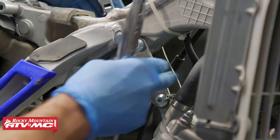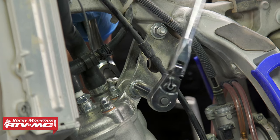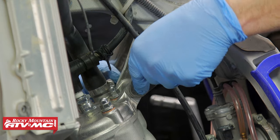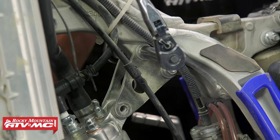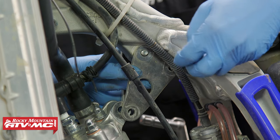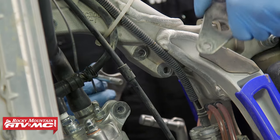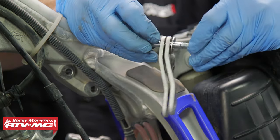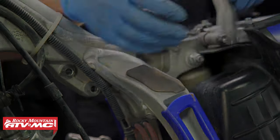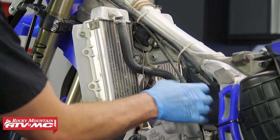Now we need to remove these hanger brackets. I'm going to put a 5mm Allen on one side and loosen up the 12mm head nut on the other side. You'll notice there's a washer on the back side of these upper brackets. We'll go ahead and remove the brackets — I like to keep everything in order so I know exactly how everything goes back together. Now I'm going to remove the spark plug cap.